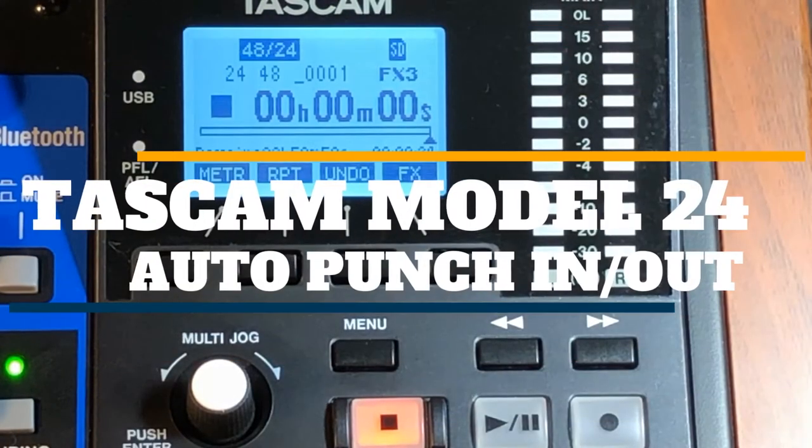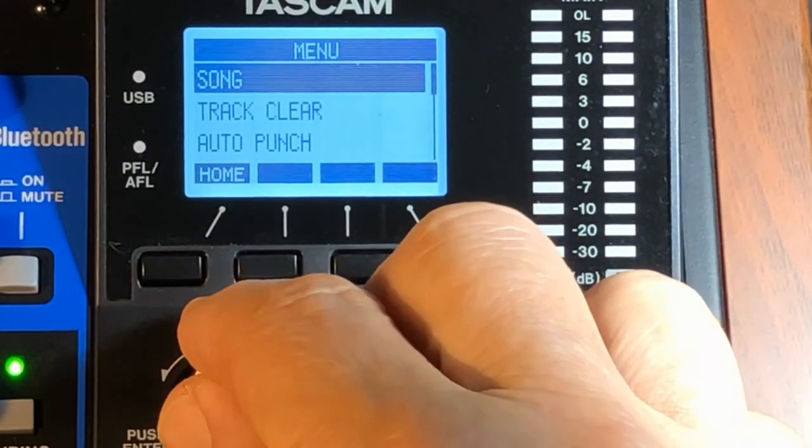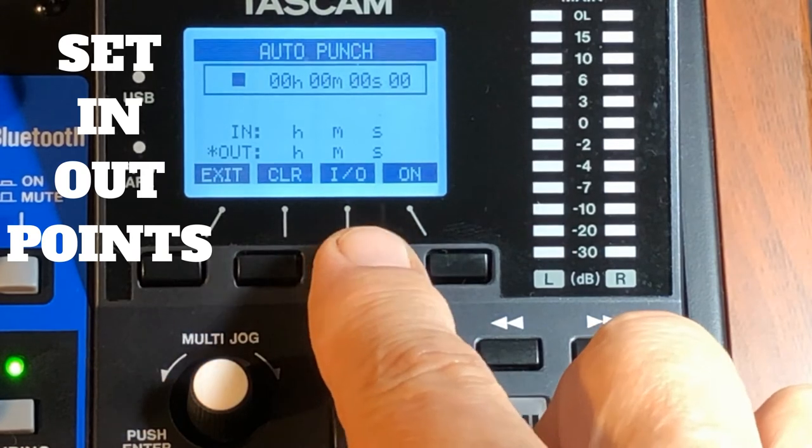Alright, we're going to do auto punch on the Tascam Model 24. Head into the menu and turn down to auto punch. It defaults to in and out points — you'll see I/O right there.